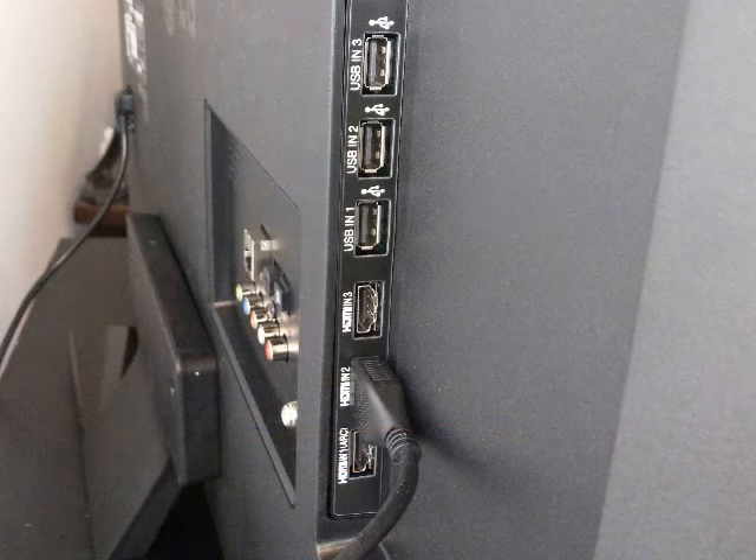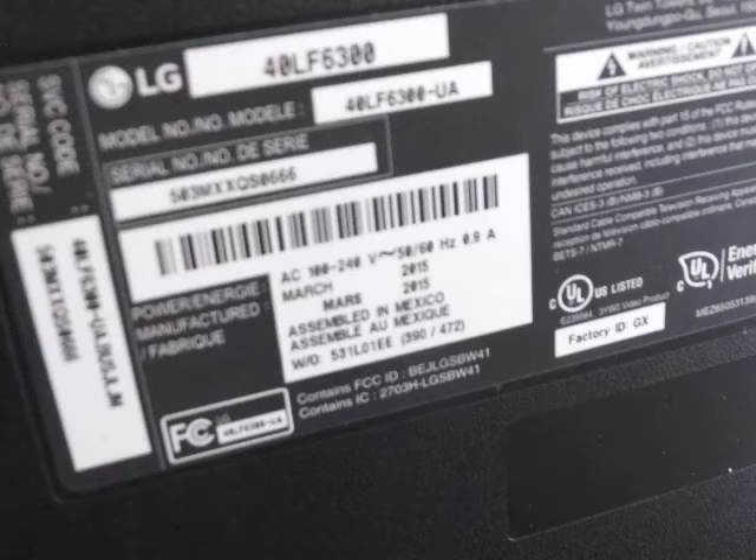This will be the left side as you're facing the television. You have three HDMI inputs and three USB inputs.